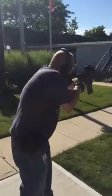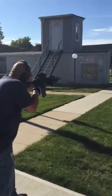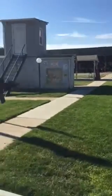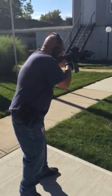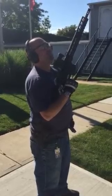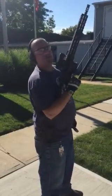Steel plates at 50 yards. It's been cycling well. It's extremely loud with the compensator slash muzzle brake. Very loud, very nice light gun.